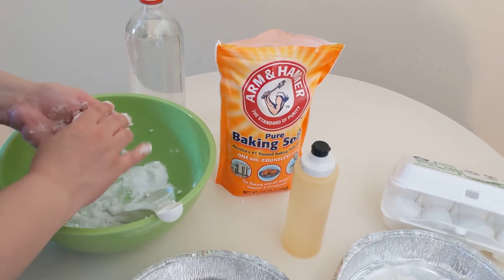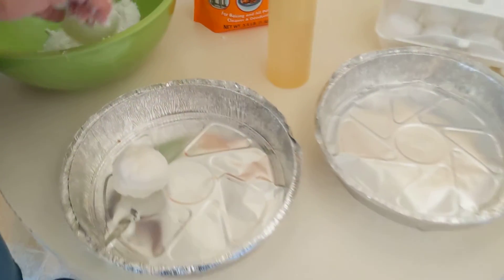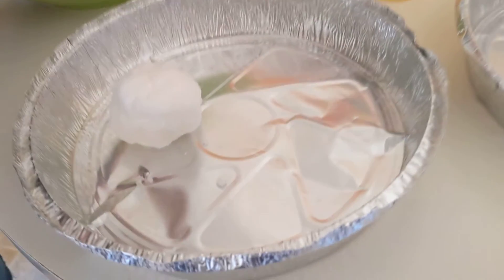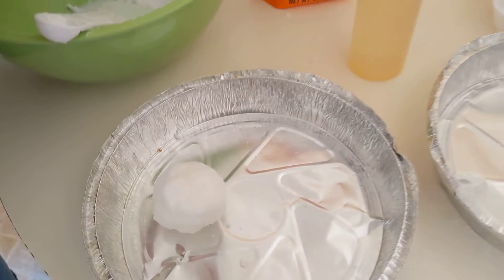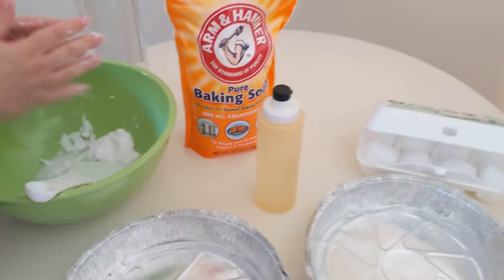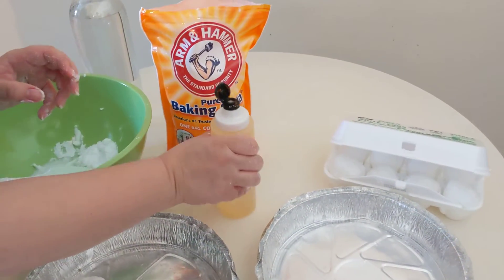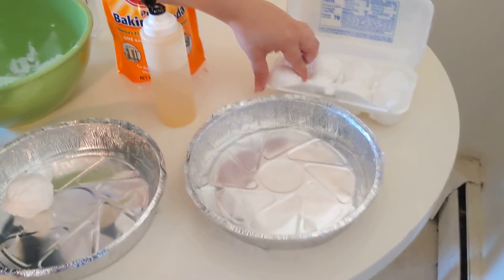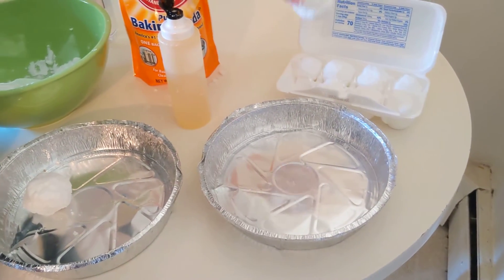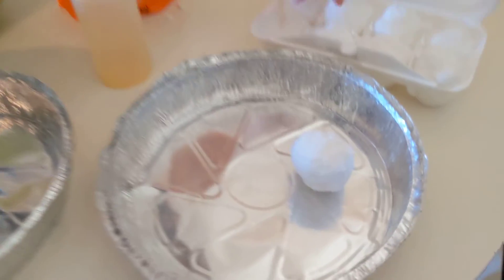That's a lot better. Now let's see what happens when we take a neutral, which is water, a base, which is baking soda, and add an acid, which is white vinegar. I've already made pre-made little snowballs or fizzy moon rocks that I put in a freezer for about a half hour or an hour.